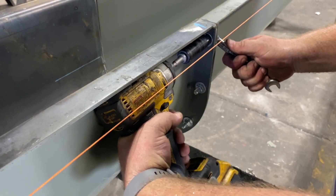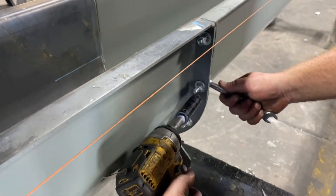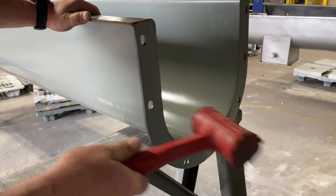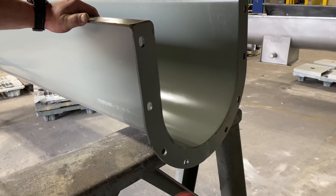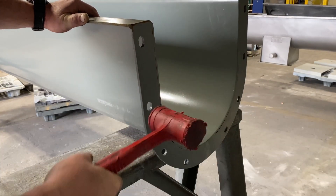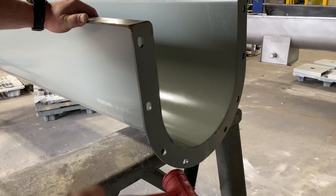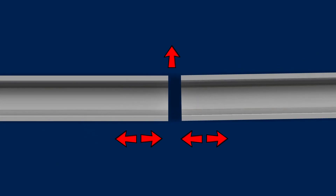To adjust trough alignment, begin by loosening all bolts at the misaligned trough joint. Using a rubber mallet, gently tap trough and flanges in the appropriate direction. Use increased force as required to bend trough and flanges to the proper location. When viewing troughs from the top, if the trough flange connection naturally pushes to the right, the left side of the trough and flanges must be adjusted to the proper location.